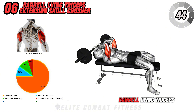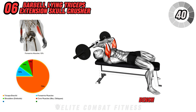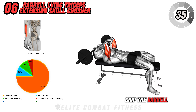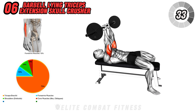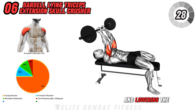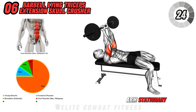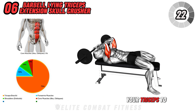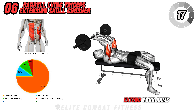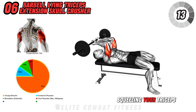Next, we have the Barbell Lying Triceps Extension, or Skull Crusher. Lie flat on a bench with a barbell extended over your shoulders, arms fully extended. Grip the barbell with an overhand grip, hands shoulder-width apart. Begin the movement by bending your elbows and lowering the barbell towards your forehead, keeping your upper arms stationary. Focus on using your triceps to control the movement, avoiding any swinging or jerking motions. Extend your arms to return the barbell to the starting position, squeezing your triceps at the top.